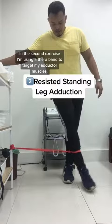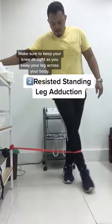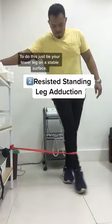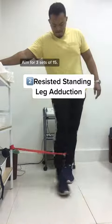In the second exercise, I'm using a theraband to target my adductor muscles. Make sure to keep your knee straight as you sway your leg across your body. To do this, just tie your lower leg on a stable surface. Aim for 3 sets of 15.